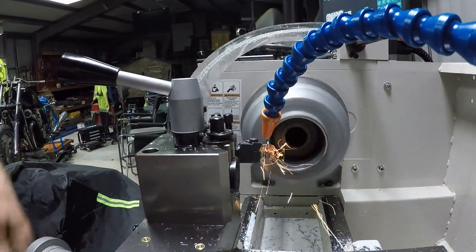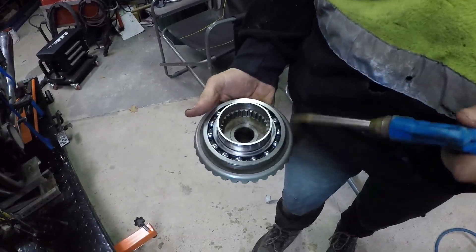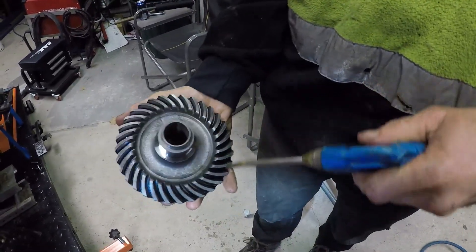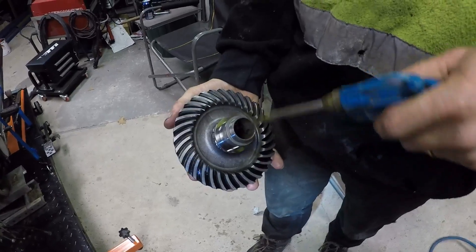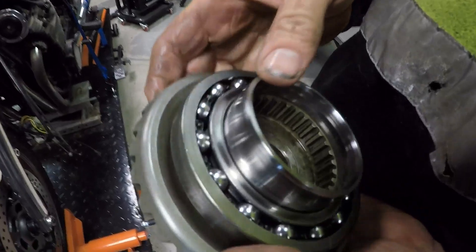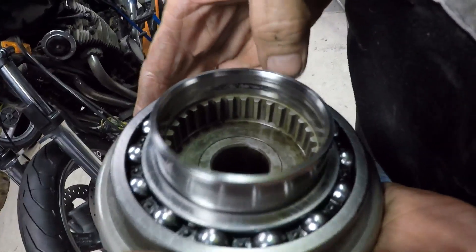Even with coolant you still get sparks because it's just so hard - you wouldn't be able to do this with a high-speed tip, so carbide does the job. After taking the tape off I blew it down to make sure there's no swarf in there, then put the gear back together. It's identical to the XJ 750.